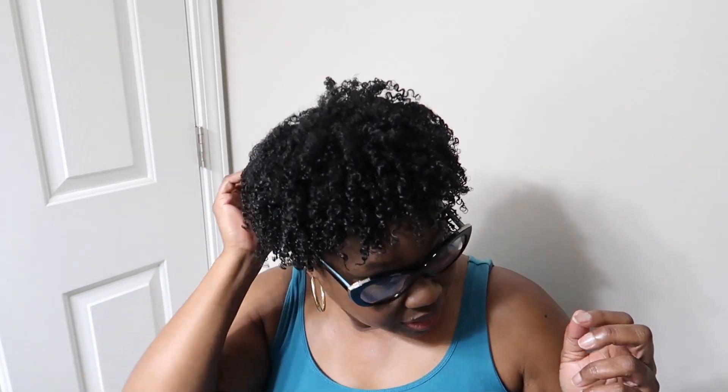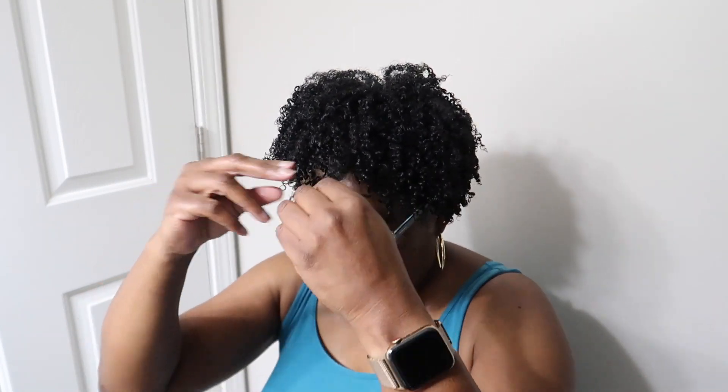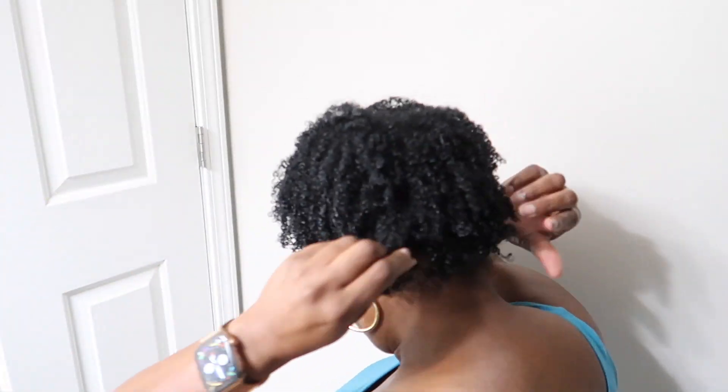Y'all know I have a 13-year-old nephew, and honey, when I tell y'all — he is super tender-headed. So his mom, my sister, has to do his hair. I'm going to try to take these curls apart a little bit. They're a little crunchy, believe it or not, from that Miel custard. I normally put gel on my hair as well, but this is looking really, really cute and defined and juicy. I am loving these curls!